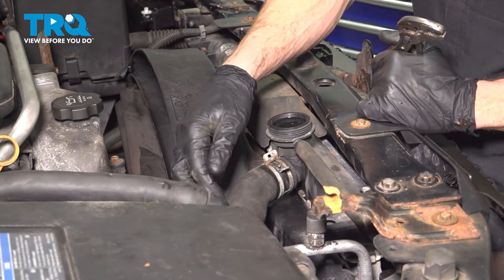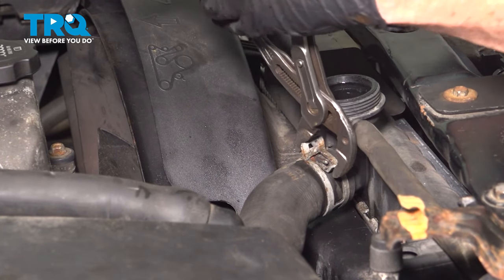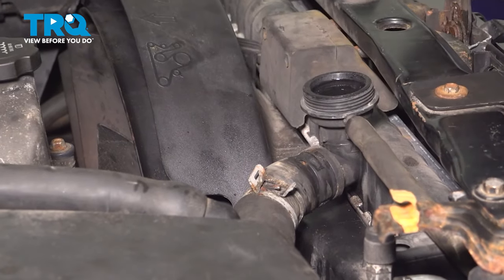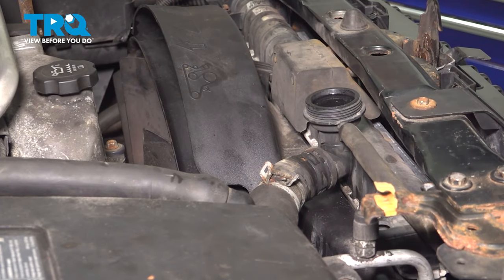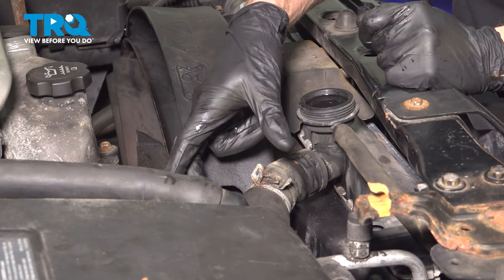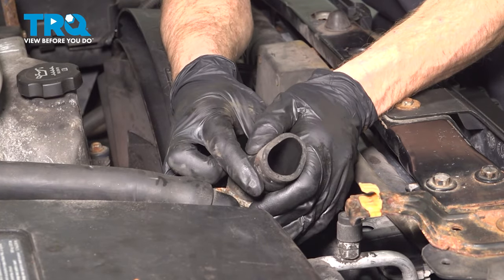Now that we're back up in the engine compartment, let's start removing the upper radiator hose from the radiator. There shouldn't be very much coolant in this area, but you do want to pay attention — we don't want to spill any. We'll squeeze the clamp and get our tool in here, being careful not to damage the hose. Just give that hose a quick inspection. That feels good — we'll set it aside.